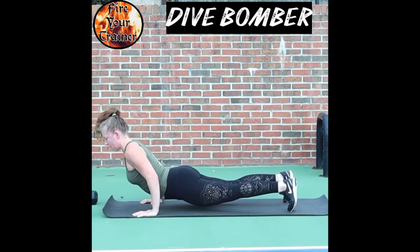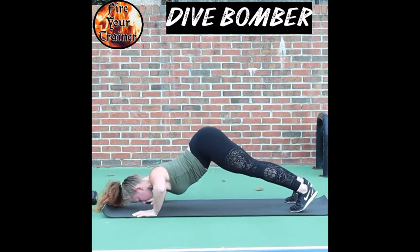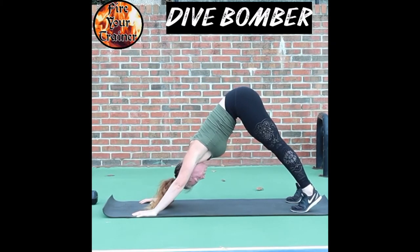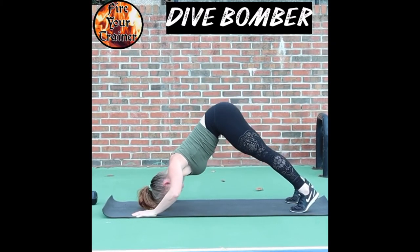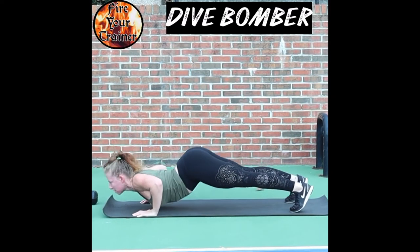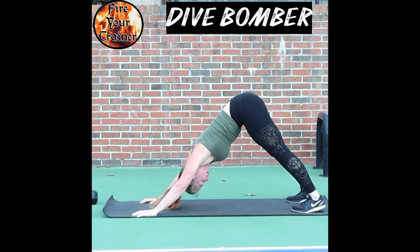Again, dive back through. All of the movement is going to be through your shoulders, triceps, and chest. So down dog position, dive through, push up to up dog, bend your elbows, and dive back through.